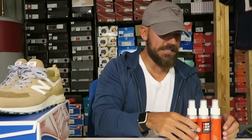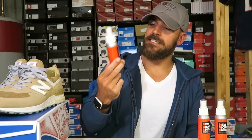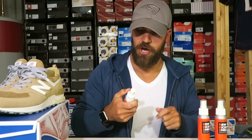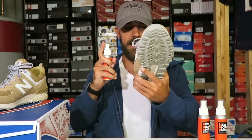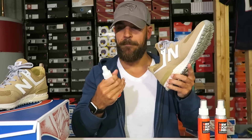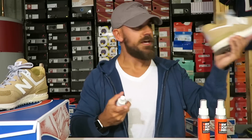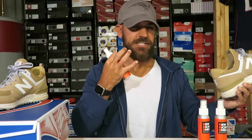But first things first, I just want to show you guys I got sent this new product. It's called New Kick Smell. What this is, is it's a spray to revive the smell of new sneakers. So it's not like a deodorizer — it doesn't have some weird fragrance. When you spray it in a sneaker, whether it's new or even worn, it will still keep that same fresh sneaker smell. Two sprays, you wait about 15-20 seconds, and it still has that fresh scent.